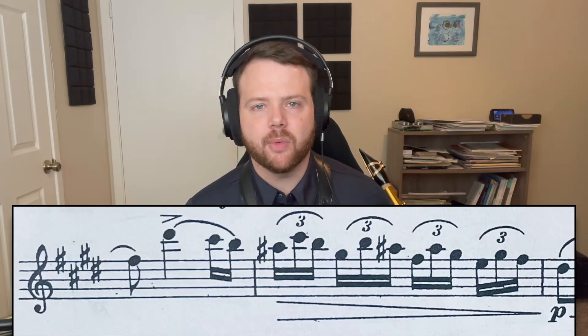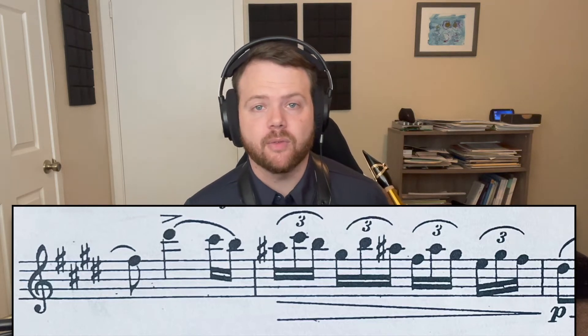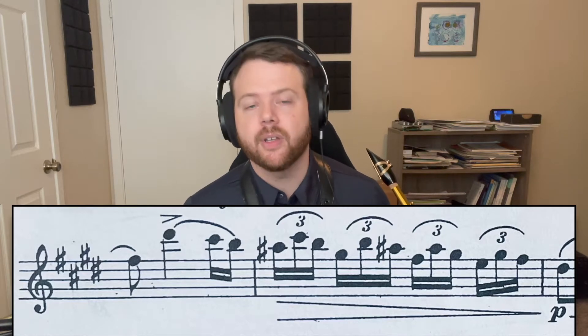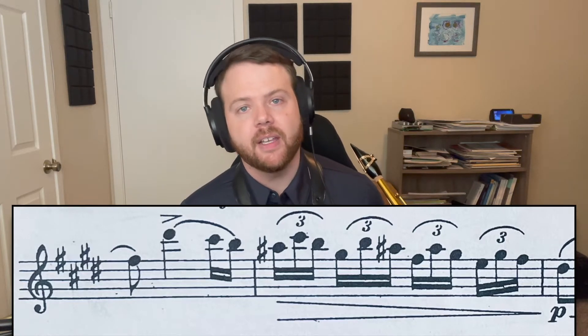When working on these two measures you'll want to look really closely at the second measure where we have A-sharps. We have two choices essentially for fingering this note — we could either use the side A-sharp fingering or the bis A-sharp fingering.